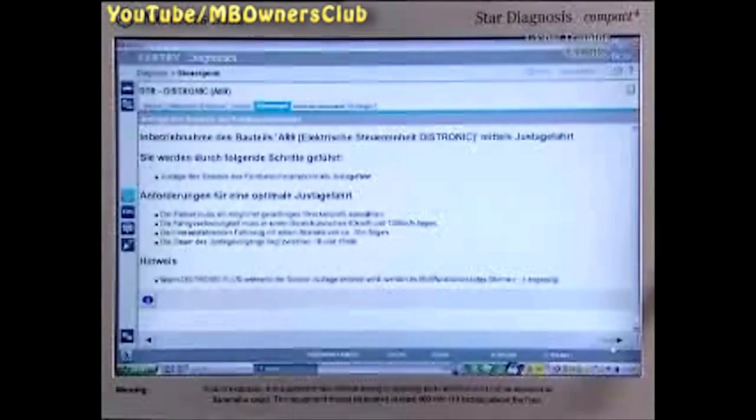Next, you go to star diagnosis. The requirement is to do an adjustment drive.